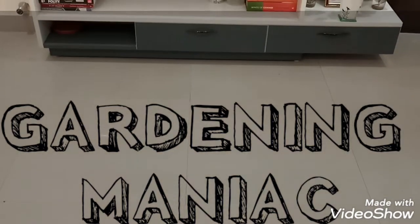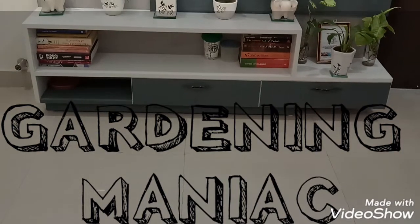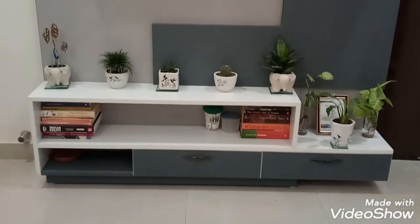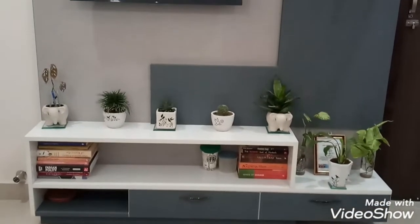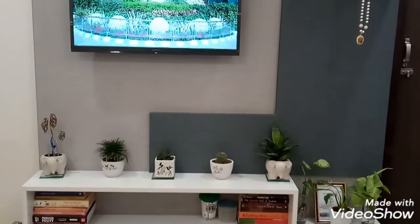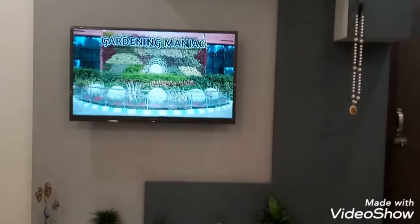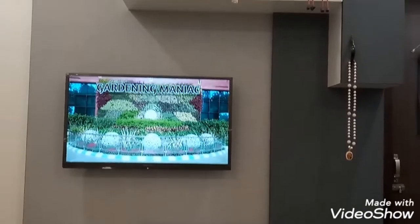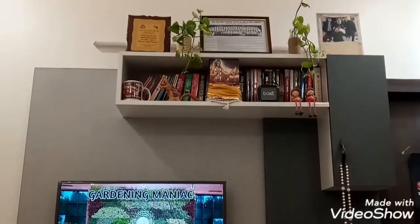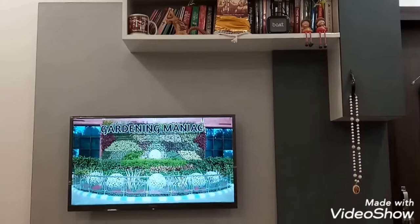Hello friends, welcome to my channel Gardening Maniac. In this channel, I will be sharing details about plants, especially indoor plants and outdoor plants. In this video, I will be sharing details about my indoor plants that I have been nourishing in my room from last one year. I have divided this video in two parts because of the length. In the first part, I will share details about a few plants that I have been propagating in my room from last one year.